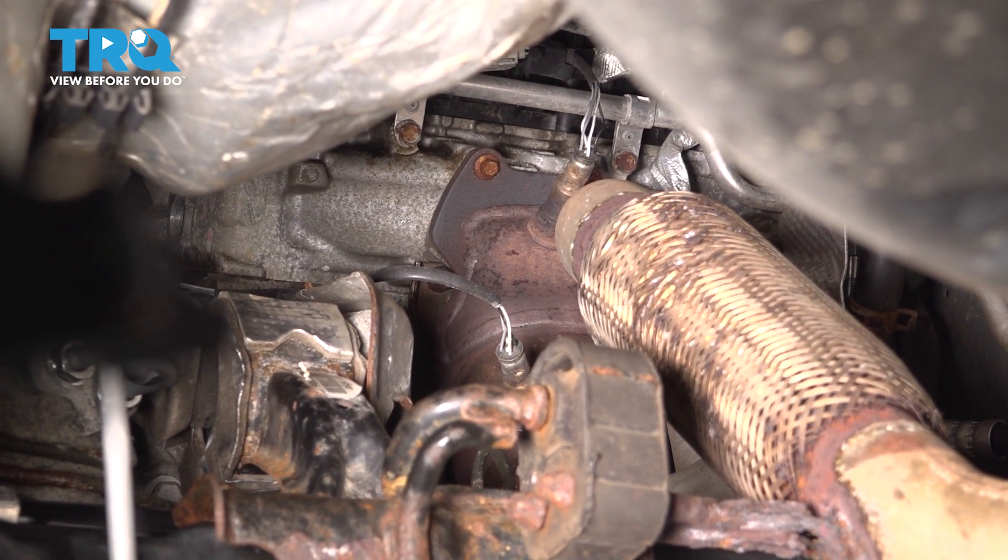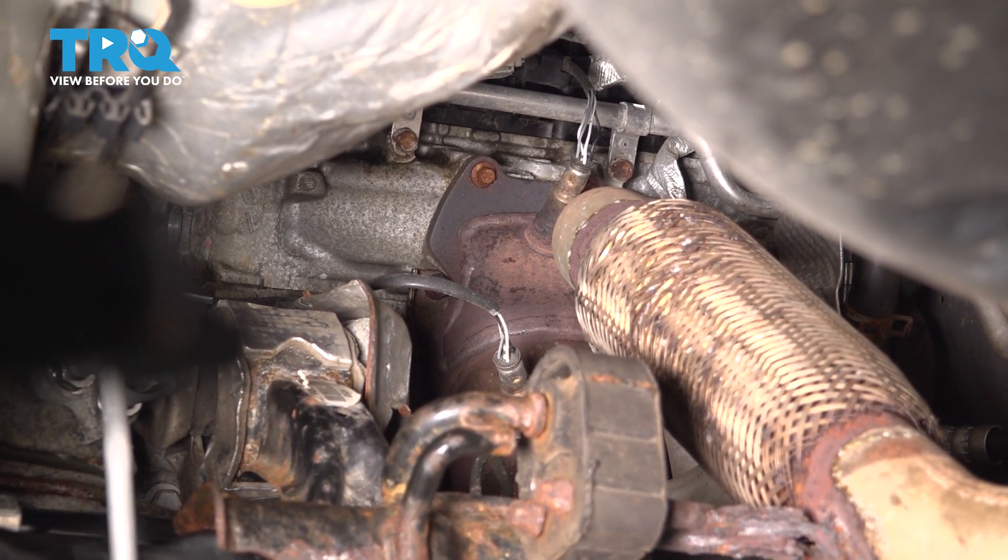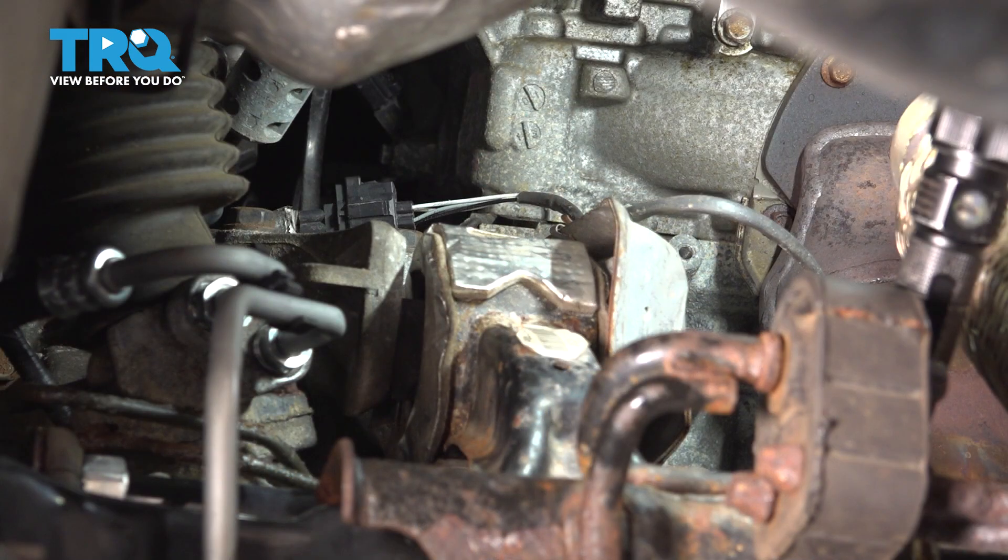Now let's unplug this downstream O2 sensor — the sensor on the rear of the engine on bank one, also known as the right side. If you just follow the wire, you'll see that black connector on the left side. That's what we have to unplug.